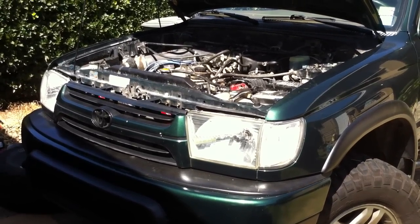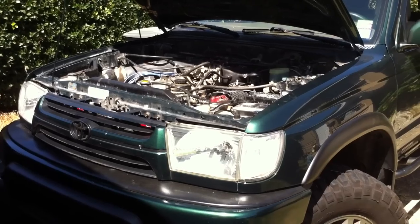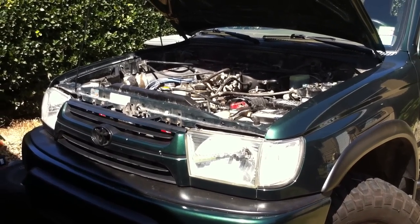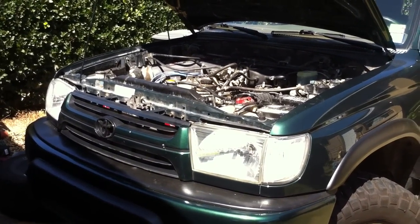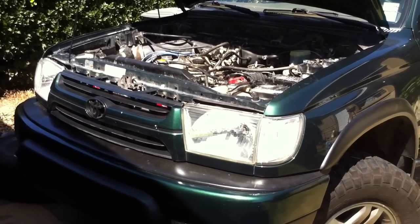Come on, you can do it. Try again. Should we check? Think there's something wrong? No, I think it needs to get the proper fuel because it runs for a second. It's stopping — it's giving up.